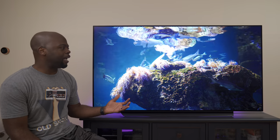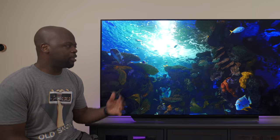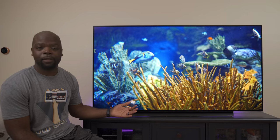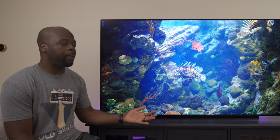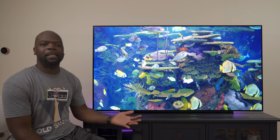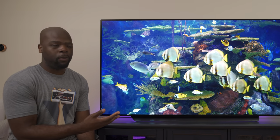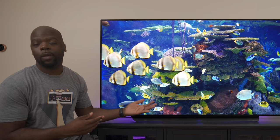As far as first impressions go, the TV has that very distinct OLED pop — very contrasty with vibrant colors. The design hasn't changed much from last year's C9; the stand looks very similar and the TV is as thin as ever. It also has eARC for sending uncompressed audio signals to a receiver. Motion enhancement settings are enabled out of the box, but I personally turned them off — I'll show you those settings in a best picture settings video coming soon.